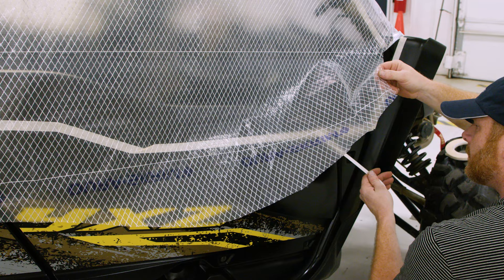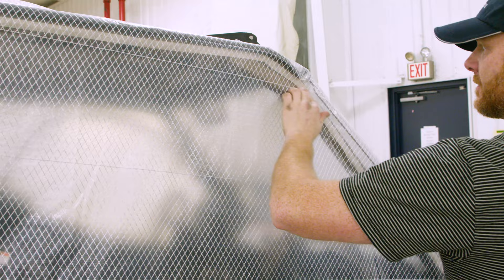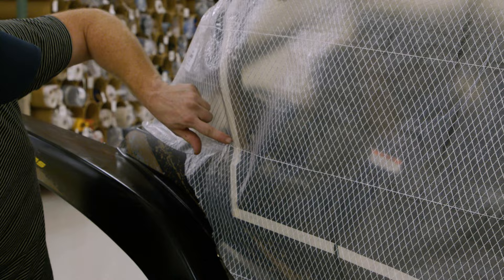Carefully remove it and start from the center to the edge — that way you're smoothing everything out. Now that it's stuck down, we're ready to mark everything, and then we're going to figure out where to put all of our Velcro. You need to be aware of things that are going to be in the way when doing your Velcro. Now I'm going to make the lines for my pattern. On the post here you want to stay to the outside of the post or outside of the line — tape the line basically.